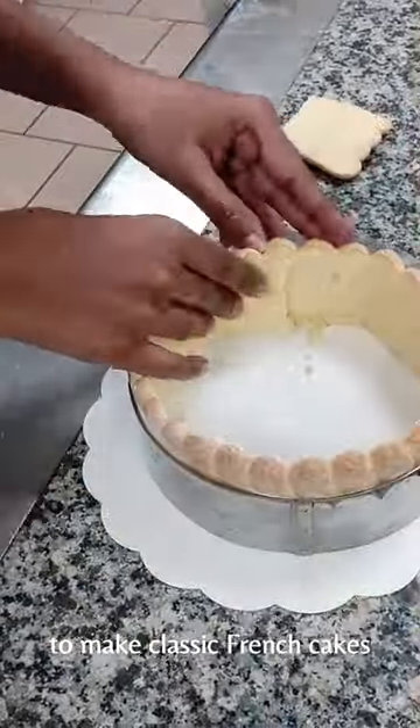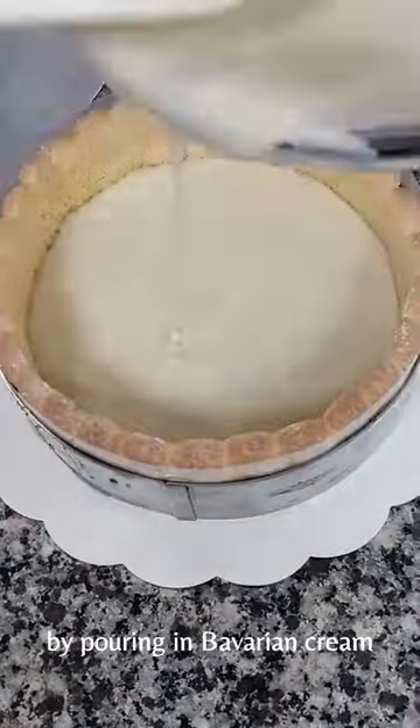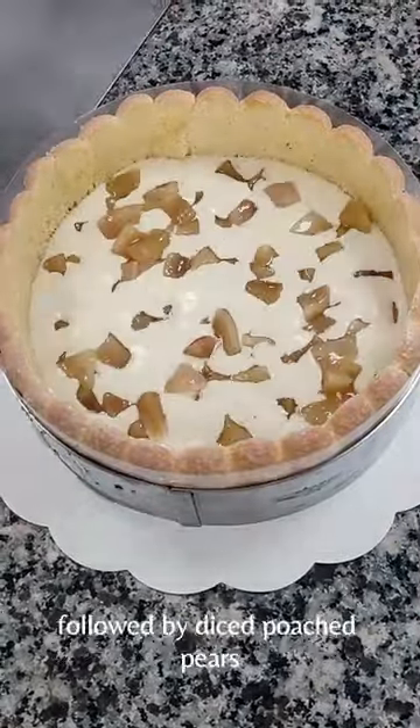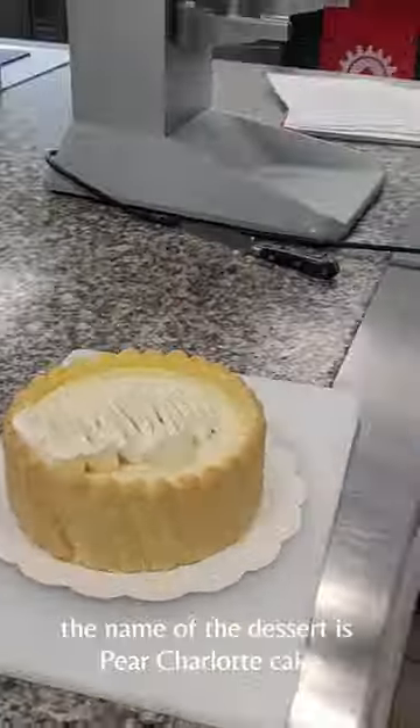I'm heading to school and this week we are making biscuits and sponges to make classic French cakes. I'm assembling with a ladyfinger sponge by pouring in Bavarian cream followed by diced pears. The name of the dessert is Pear-Hanut cake.